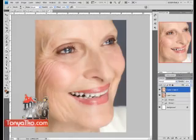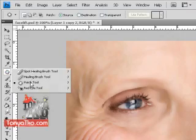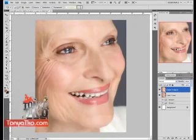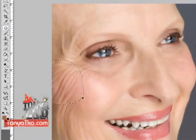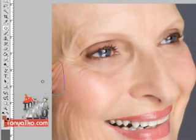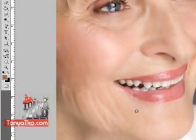Now we're going to come back to the tool palette and click on the patch tool. This is what we're going to use for most of our wrinkle fixing. What the patch tool does is it highlights an area, and inside that area it will take over the characteristics of wherever you drag it to. I notice this works best when you go small areas at a time — just a little bit, click and patch, click and patch.